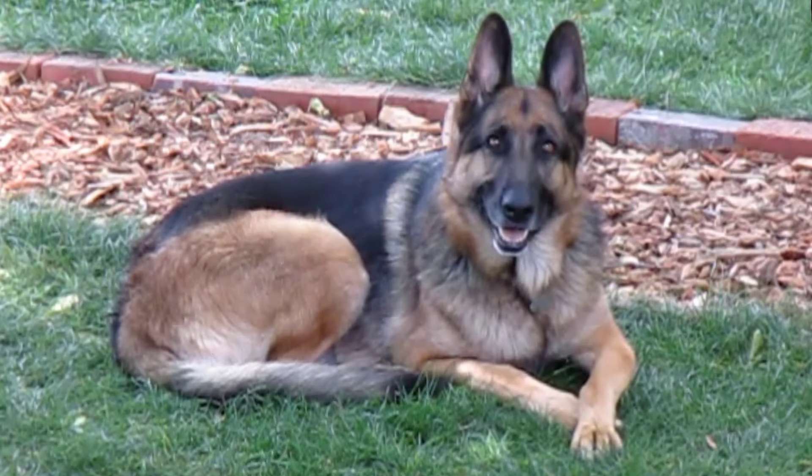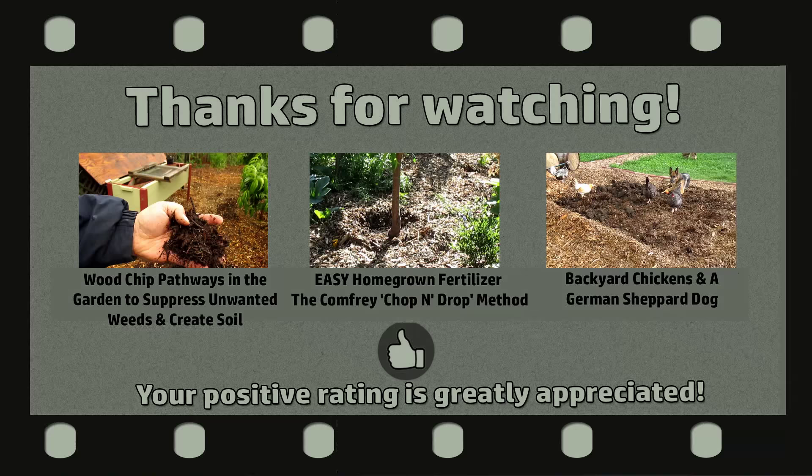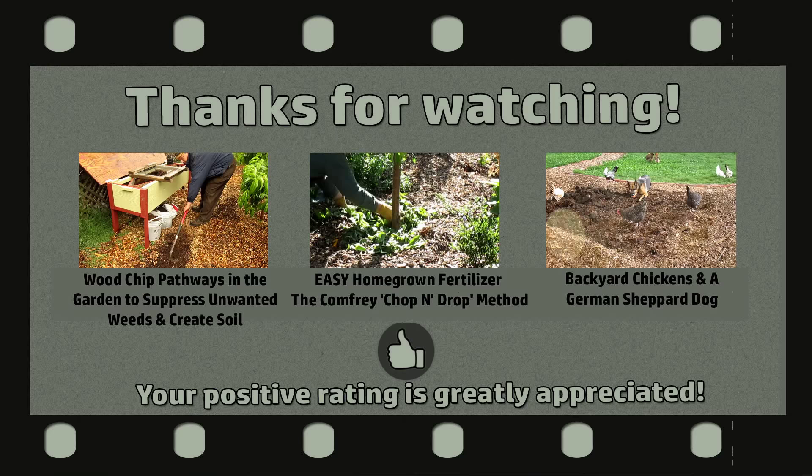Well, that's it for now, everybody. Thanks for tuning in. Hope you're having a great day and plant more abundance in your life. Take care. I'll be talking to you again soon. Bye.